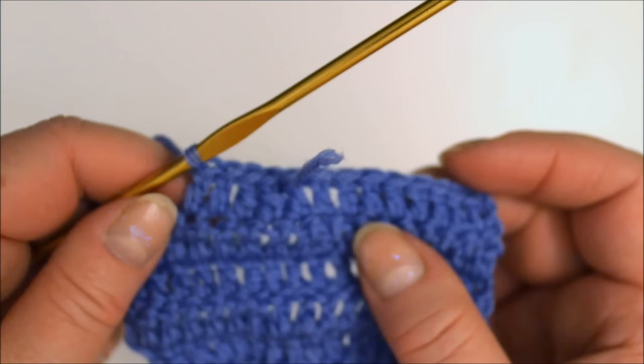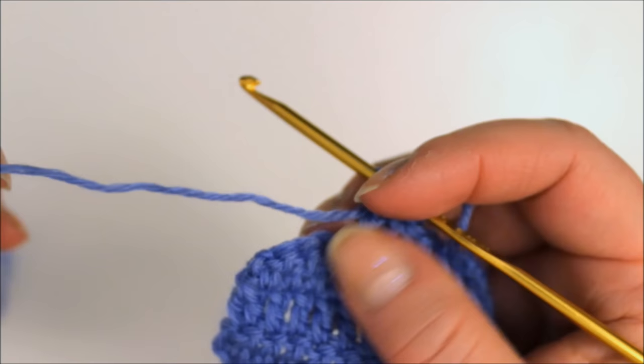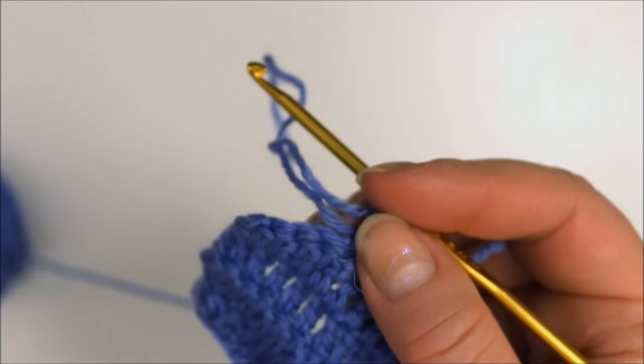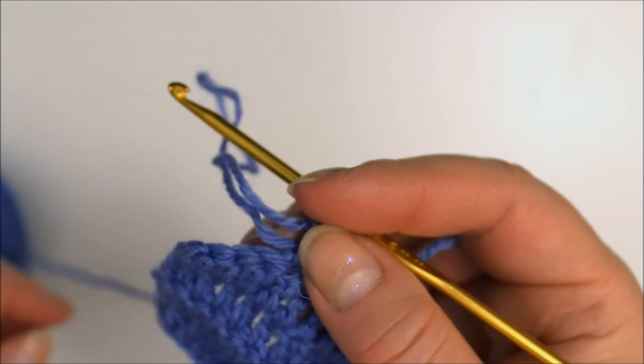This is easier to do when the old yarn and the new one are the same color, but it can also be used if you need to change color at a specific spot — you just have to calculate a bit how much yarn you need so that the color change comes to the right spot. This is especially useful with various scrap yarn projects or where it doesn't matter exactly where the color changes, and I'm adding a link to one of my other videos that shows a project like that.